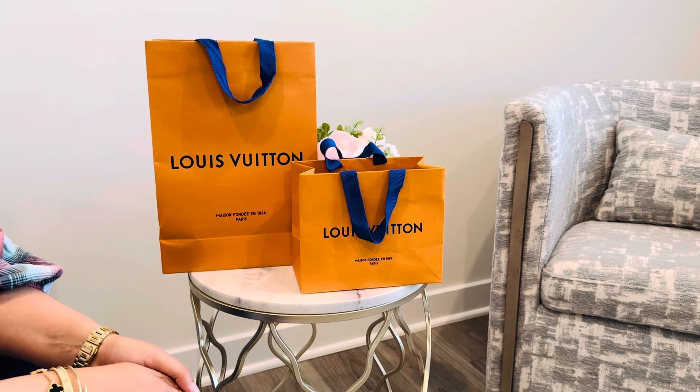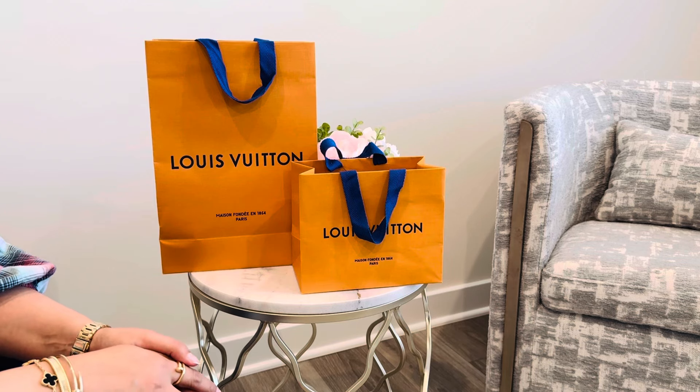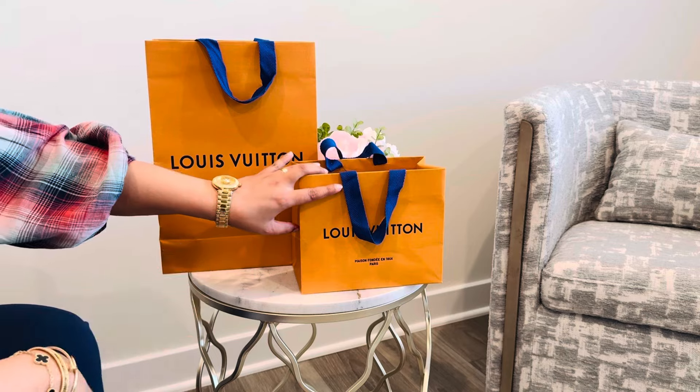Hi everyone, I hope everyone's having a great summer so far. Today's video I am going to unbox two things from Louis Vuitton — one is a perfume and the other is a wallet. So I'm going to start with the wallet.